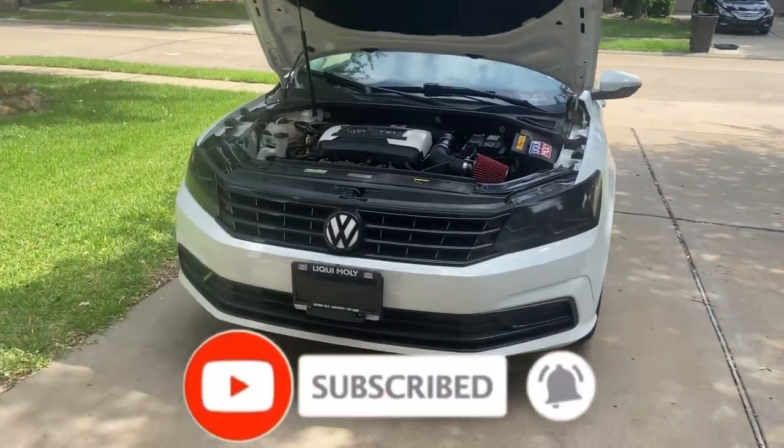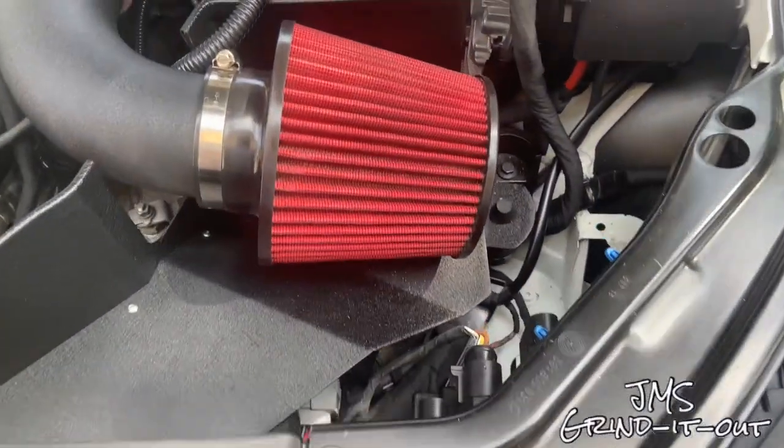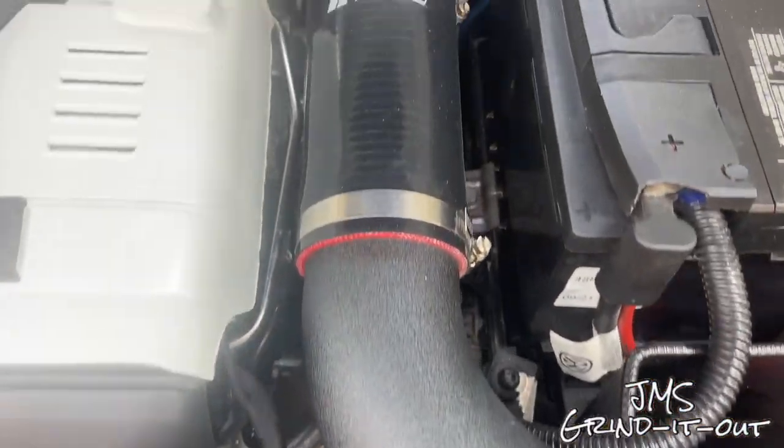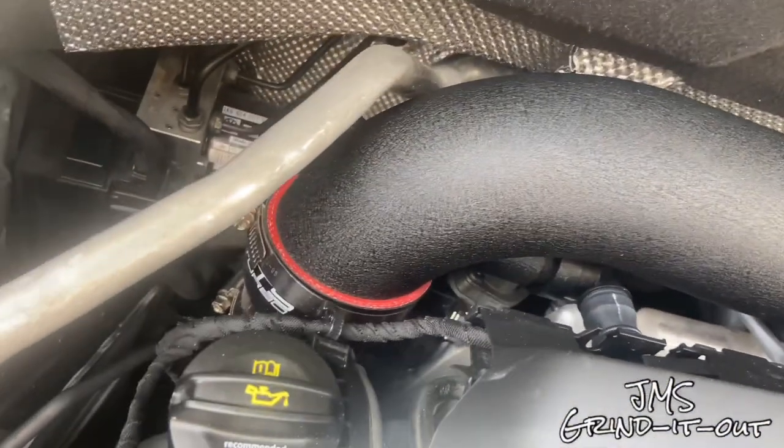While we're at it, consider subscribing if you find this video useful. If you run through the list of videos in the channel, you'll find a lot of maintenance and a lot of modifications for this car. It's a 2016 Volkswagen Passat S model TSI — that means turbo. Let's get to it.